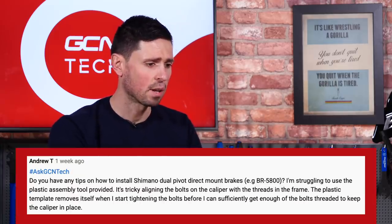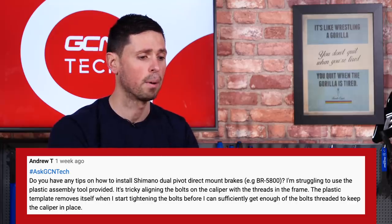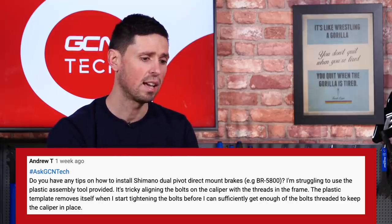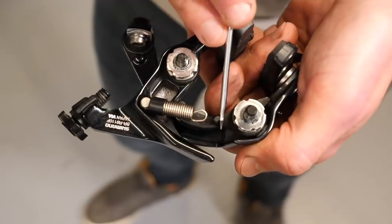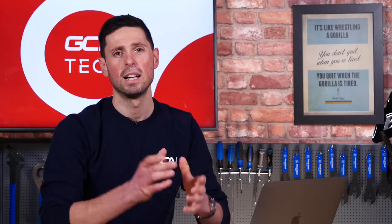Our final question this week is from Andrew T. He asks: do we have any tips on how to install Shimano direct mount brakes, for example BR-5800 brakes? He's struggling to use the plastic assembly tool that Shimano provide and says it's tricky to align the bolts on the caliper with the threads in the frame. The plastic template seems to remove itself when he starts tightening the bolts before he can get enough of the bolt threaded in to keep the caliper in place. My best bit of advice is to use the tool that's provided, and make sure the threads on the frame are nice and clear and free of any debris. A trick that I find helps most is to get one side of the brake threaded into the frame a little bit — maybe a turn or so — and that's enough to hold that one side in place.